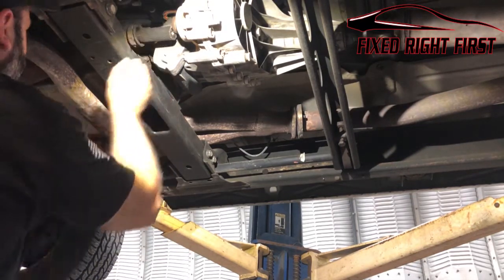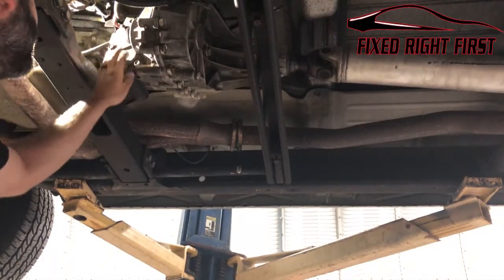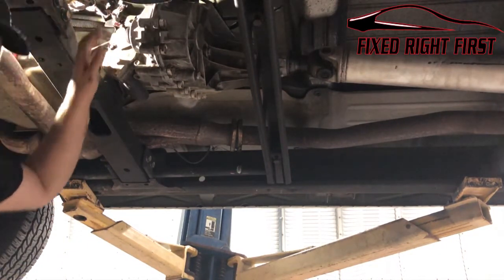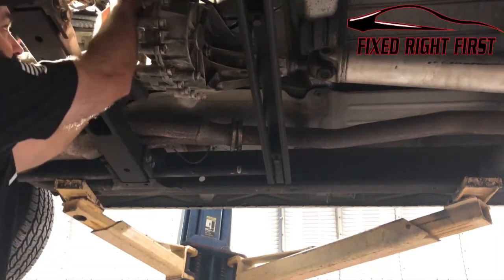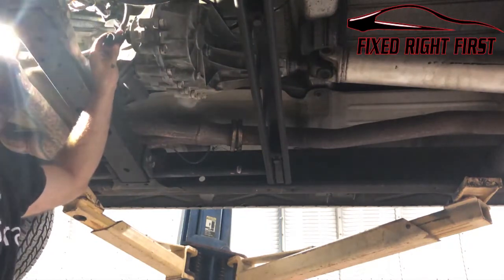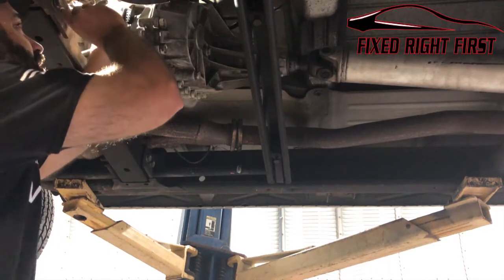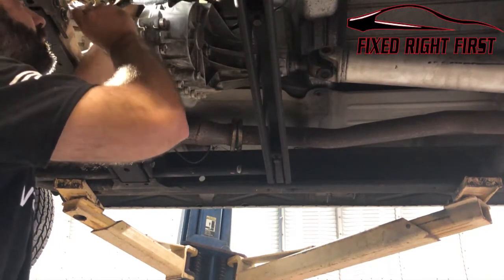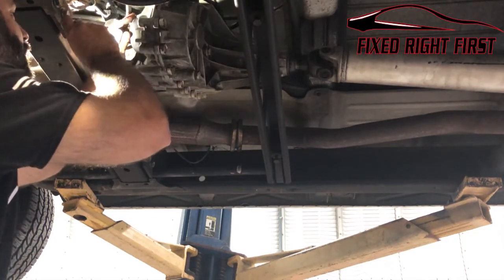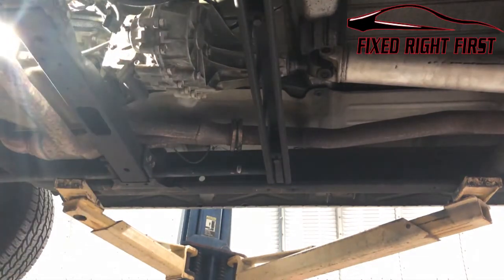This is your encoder motor right here. It's held on by three 15-millimeter bolts. You also have a connector right here, so we're going to go ahead and disconnect it — push in the middle and slide it out. I'm going to look at the inside of this connector to make sure it isn't full of corrosion, because corrosion is going to give you a problem. Looks good.